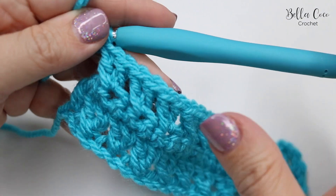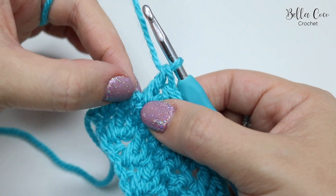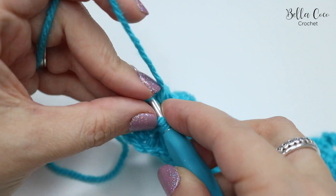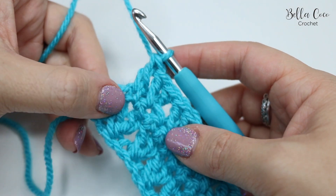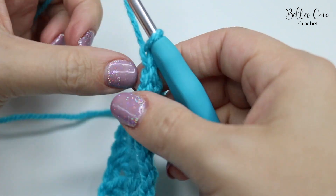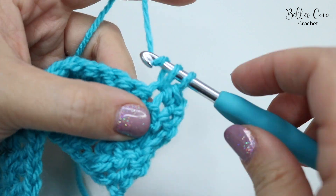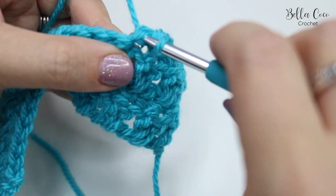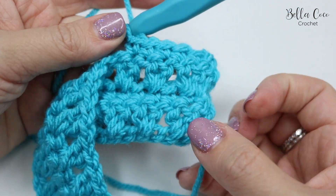I've just worked row three with all of my stitches all the way along. After your last crossed treble stitch, you need to do a treble into the turning chain from the previous row — this time it's going into one of the double crochets. Don't forget to do that stitch because it helps with the edges. From now on it's going to be a repeat of row two and row three: chain one, then do a double crochet into every treble all the way across for row two, then work row three as shown. Keep building those rows until you get to your desired height.